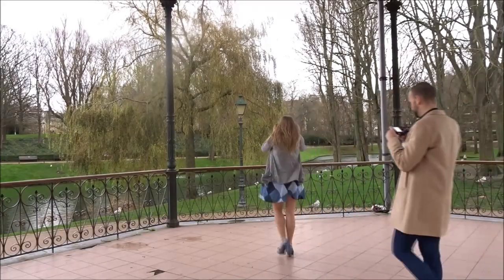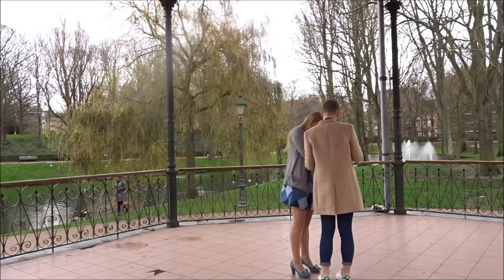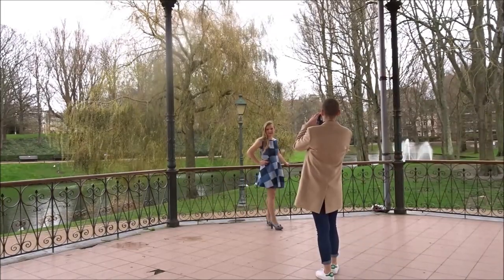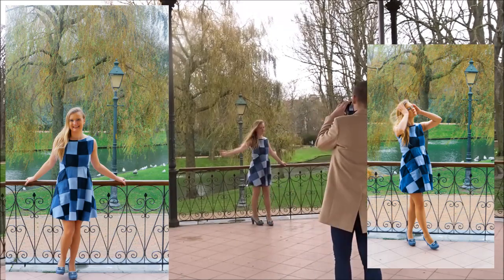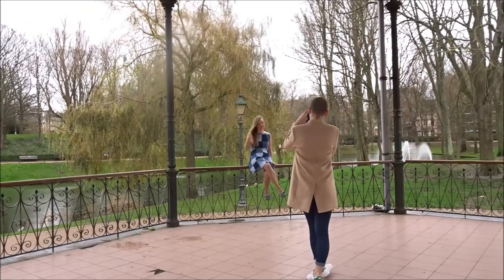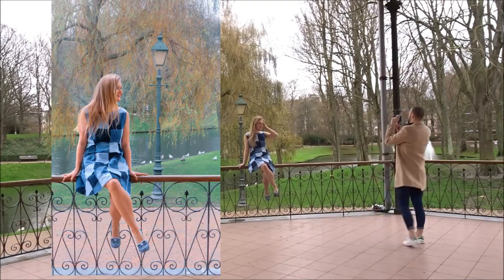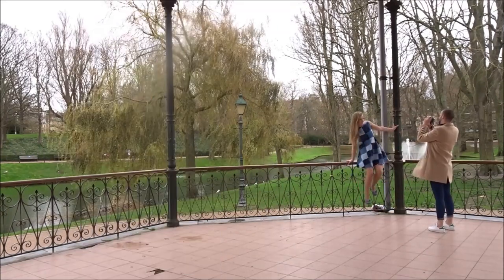I also decided to take you, the amazing viewer of this channel, to my photoshoot. It's in a park in the city where I live and I thought a street light would give a nice background for my pictures. It was a short shoot because it was a little cold. My best tip for a cold photoshoot is to keep a sweater on until the moment you're going to take pictures. I love the pictures from this shoot and I want to thank my friend Sam for taking them.